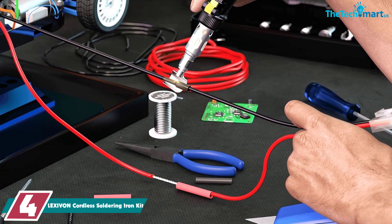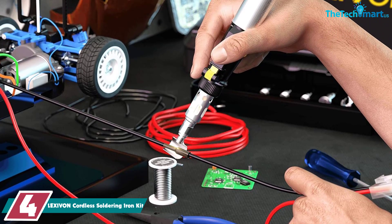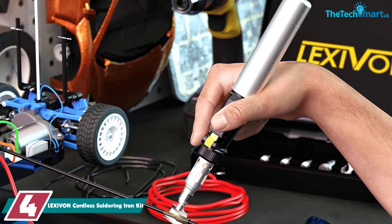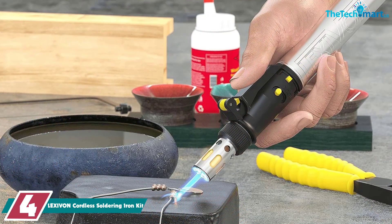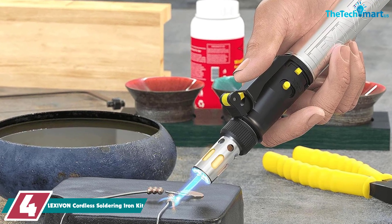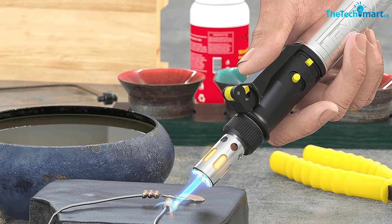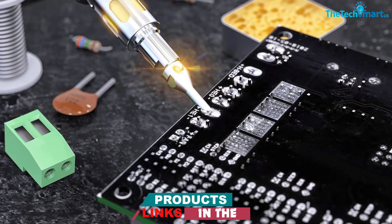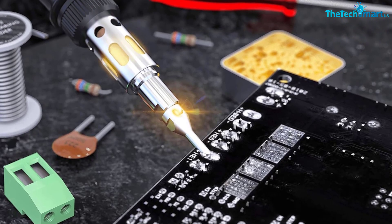Moving on at number 4, we have the LEXIVON cordless soldering iron kit. Many buyers of this LEXIVON butane soldering iron felt that the last thing they needed when in the middle of an intricate soldering job was the wire getting in the way, and so this cordless version suited them perfectly. Though a professional kit and not exactly made for beginners and novices, it's not too hard to use with some basic experience, and everything you need to get soldering — apart from the butane — is in the kit, and it all comes in a convenient carry case.